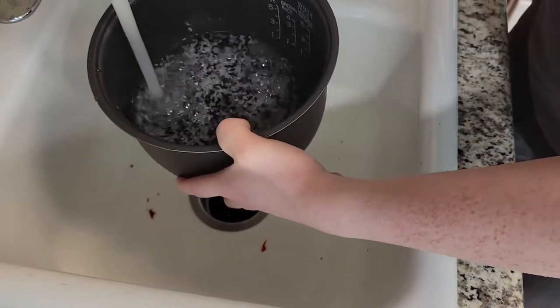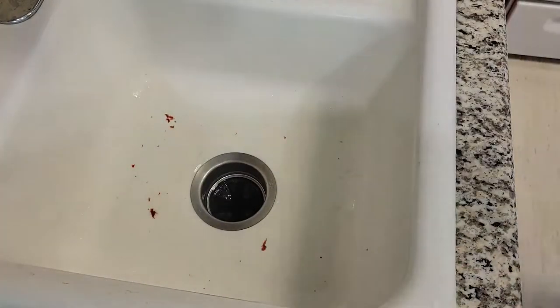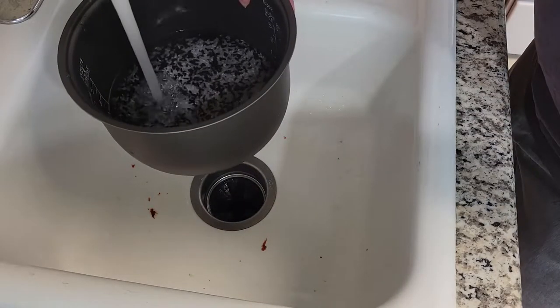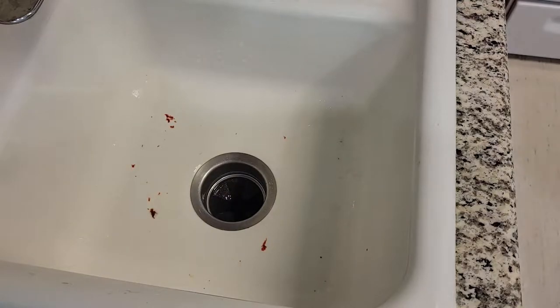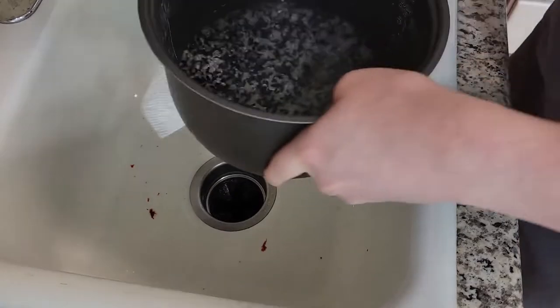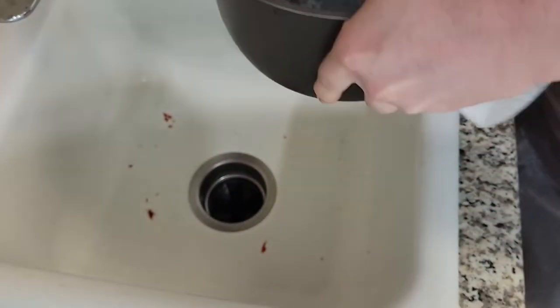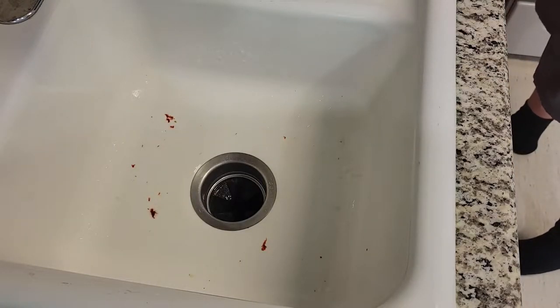Now we're going to fill it to the fill line. Since we're in a dry place, filling it up to exactly the fill line is too little water and it usually ends up very dry — and if you've ever had dry rice, you know it's not very appetizing. So we're just going to make sure it's level and then start the rice cooker. Make sure to wipe the bottom of your pan because otherwise it'll steam on the inside. It's always good to be safe just in case.